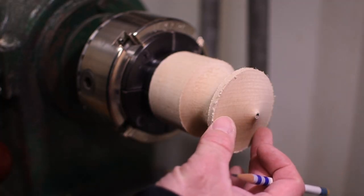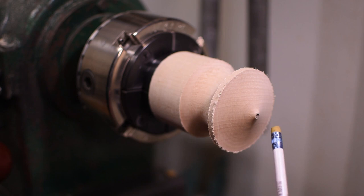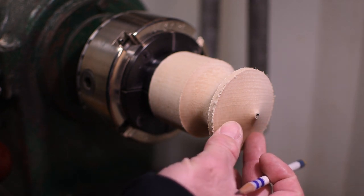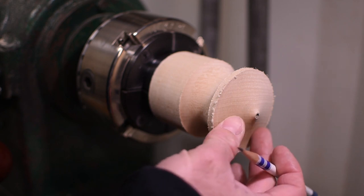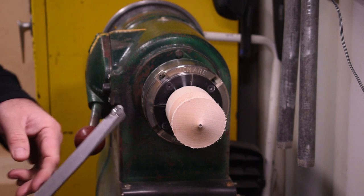Now we have a really good start to the face — it's pretty much the shape that I'm looking for. I've left about an eighth to three-sixteenths of a landing on the end because later we're going to run a starting drill into the end to create a recess for a BB to be glued in, so it gives low resistance as the top spins. I'm going to speed the lathe up to about 1500 RPMs and then take a shave cut with the same tool — it will end up with a much smoother finish that's easier for sanding. Now we're going to do a couple of shear cuts on the front to get the finish a little bit smoother.